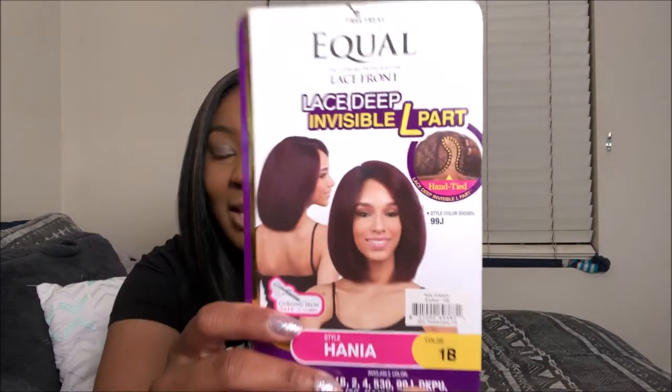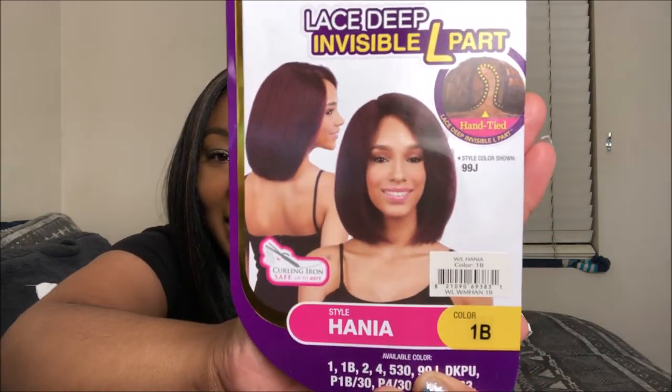All right. So the wig I got was Hania. It is a lace deep invisible L part. I'm going to show you the stock card. I already opened this wig and cut off the lace because I didn't want to look stupid on camera trying to cut it myself. Here's what Hania looks like — I got her in the color 1B. She also comes in 1, 1B, 2, 4, 5, 30, 9, 9J, dark purple, ombre colors — just all types of colors. But I got 1B because I wanted dark hair, and I like dark hair even though this hair has highlights in it.